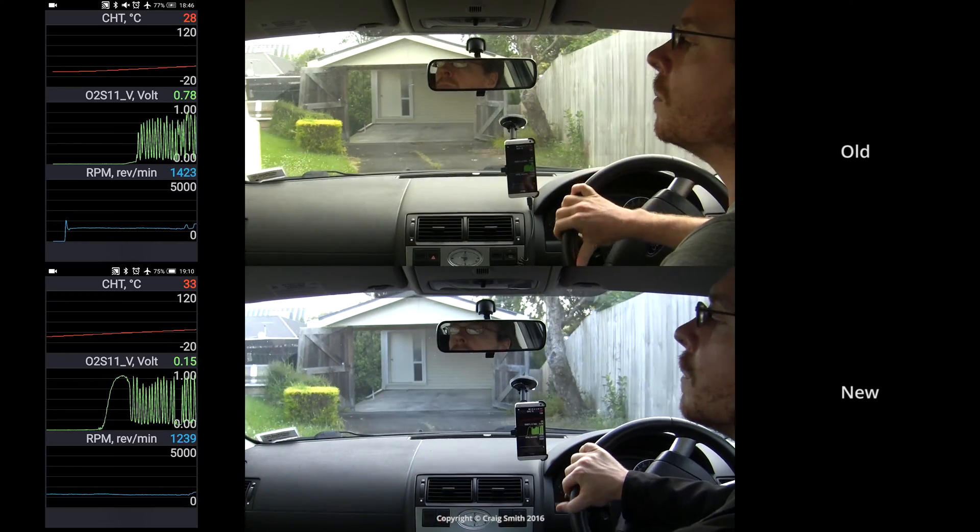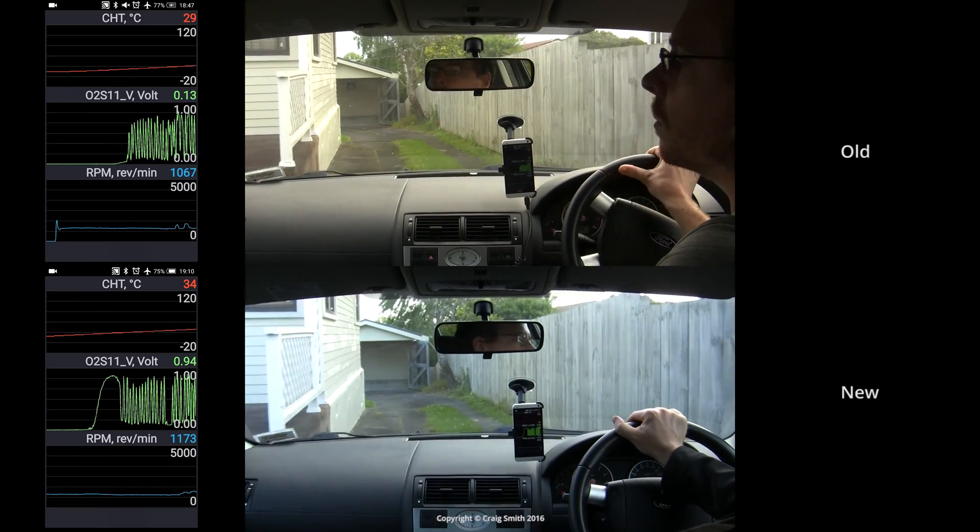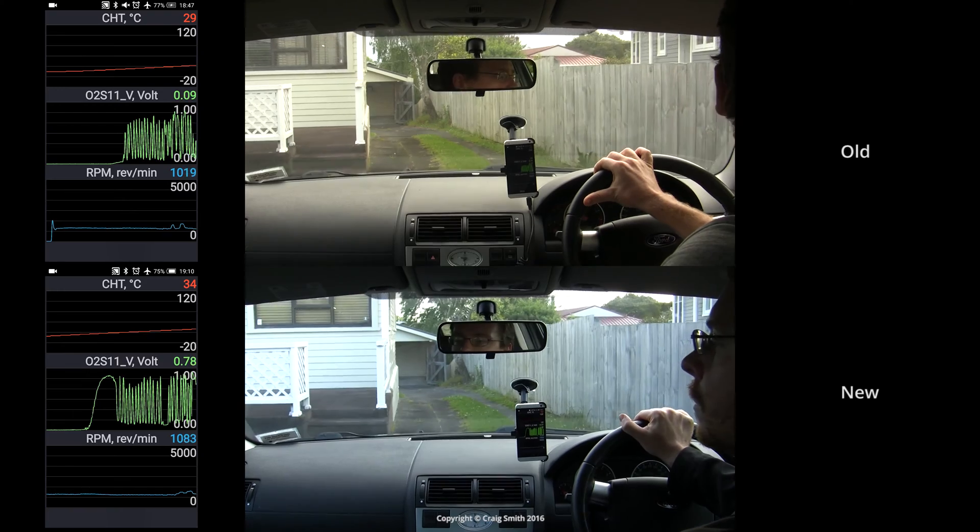And that's typical of an aged O2 sensor. While the engine was more or less happy before, replacing it should improve the fuel economy, at the very least.